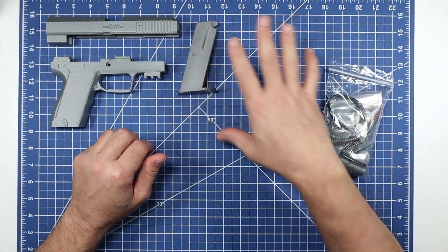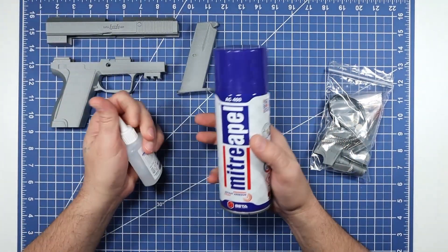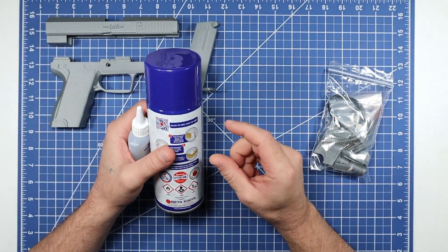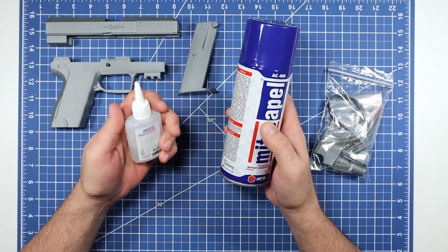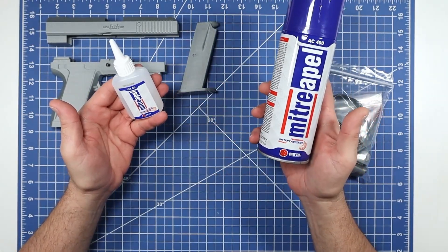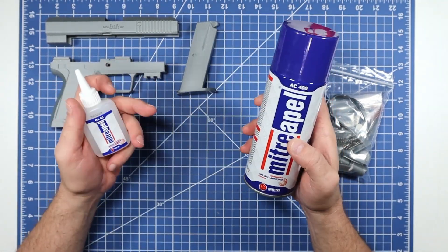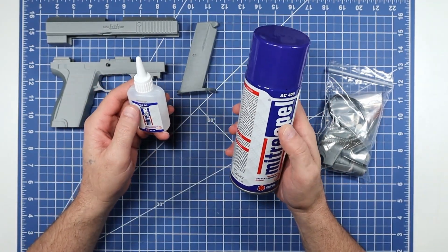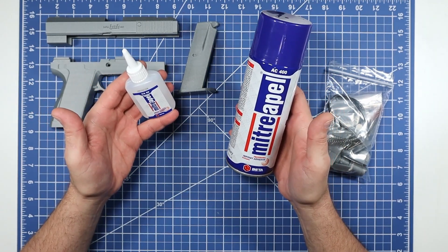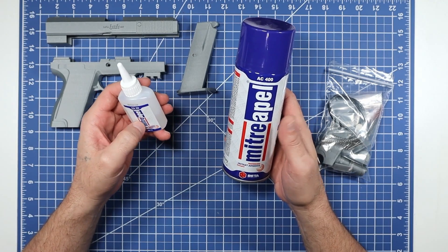I'm going to cover real quick the type of glue I use. You can use thick super glue, but the only downside is its short work time — as soon as you stick two parts together it instantly starts curing, so you don't get to move stuff around. I use what's called CA glue; it's a two-part glue, basically super glue with the activator separately, so you have a little more working time. CA glue is the way to go for any assembly, model, or cosplay work.